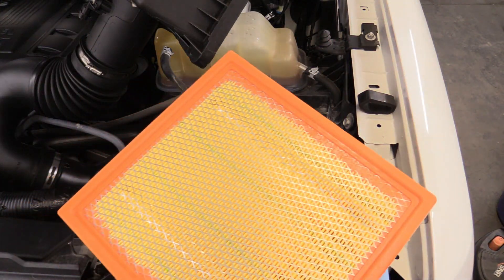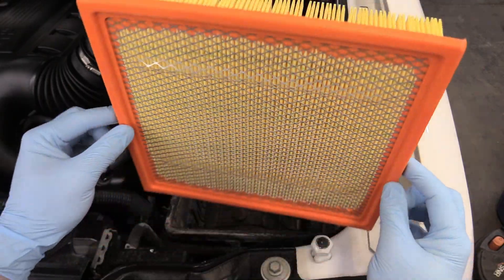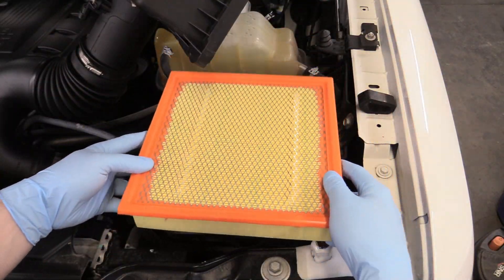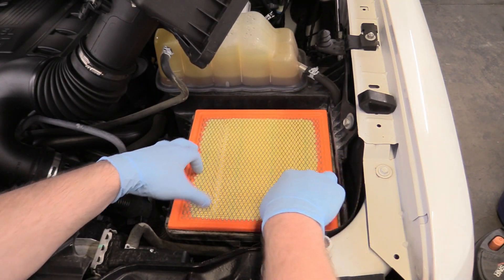We remove that from its packaging. We can take a look at it and compare it to our old one — it's a rectangle, it's in good shape, it's going to filter air perfectly. And we can just set that back into the bottom of our air box just like that.